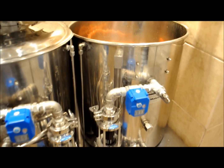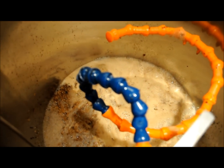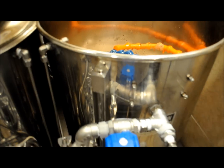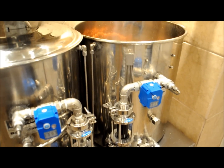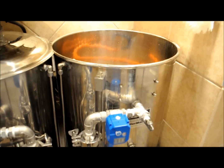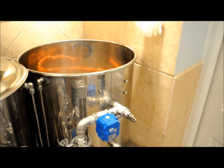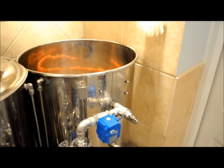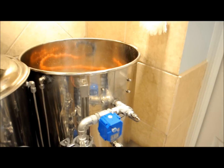We're at the end of mash out here. Got my lock line moved up and I'm going to start the sparge. Basically, I need to sparge with right around six gallons of water. I'm going to add six gallons, and I'll actually have roughly four gallons left over so I'll just dump that right into the drain right down here.